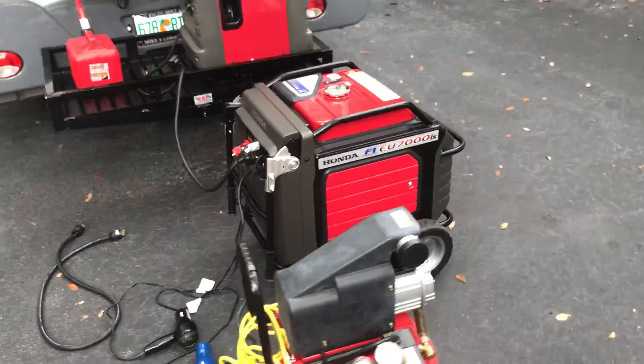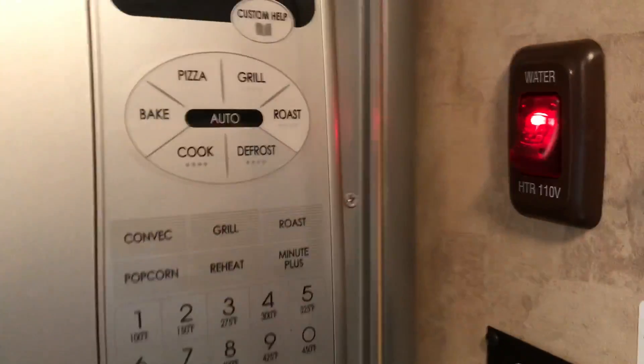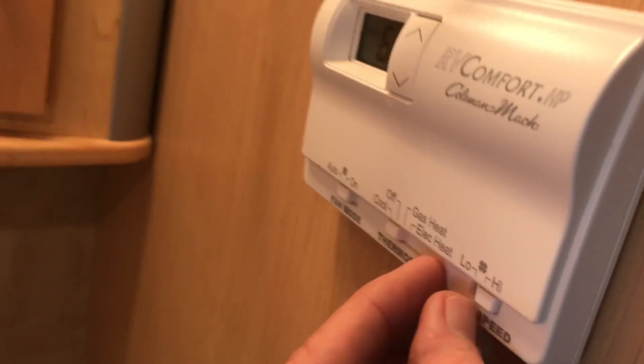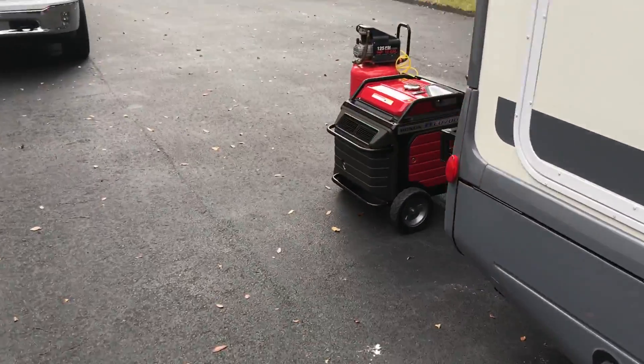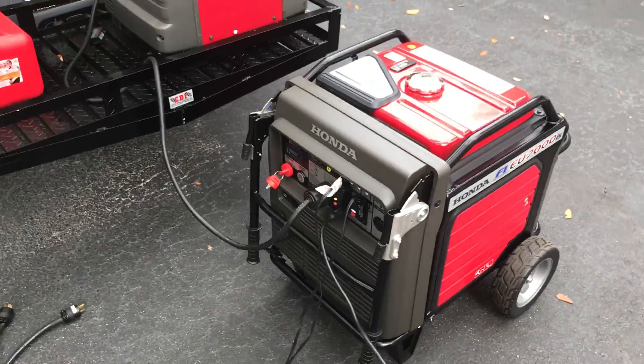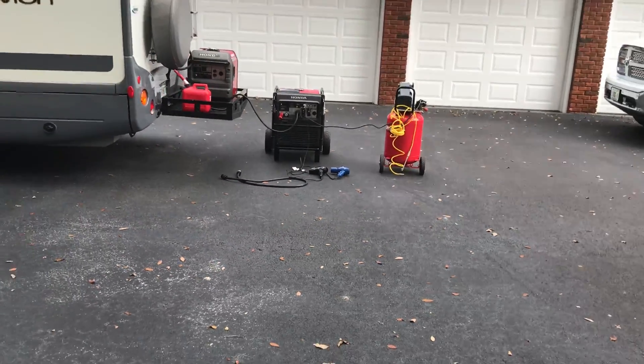Boy, this Honda generator is incredible. A while ago I had it loaded up to 9200 watts and it still wasn't tripping out. Let's kill the load — the microwave, the 1500 watt water heater, the air conditioner, the refrigerator. Anyway, that's a load test of the Honda 7000 taking a 7500 watt load with no problem whatsoever. Nice generator — it's actually quiet when you back off a little bit.